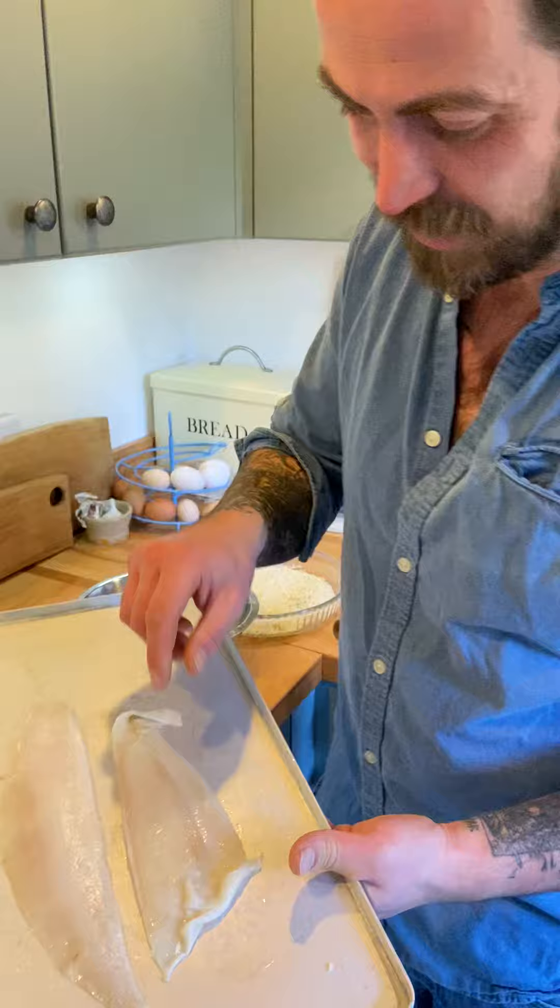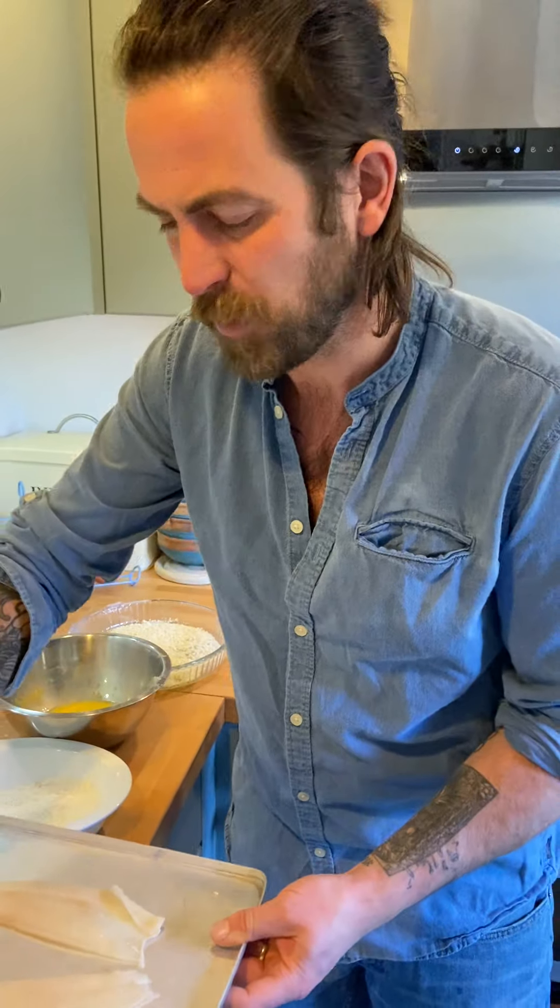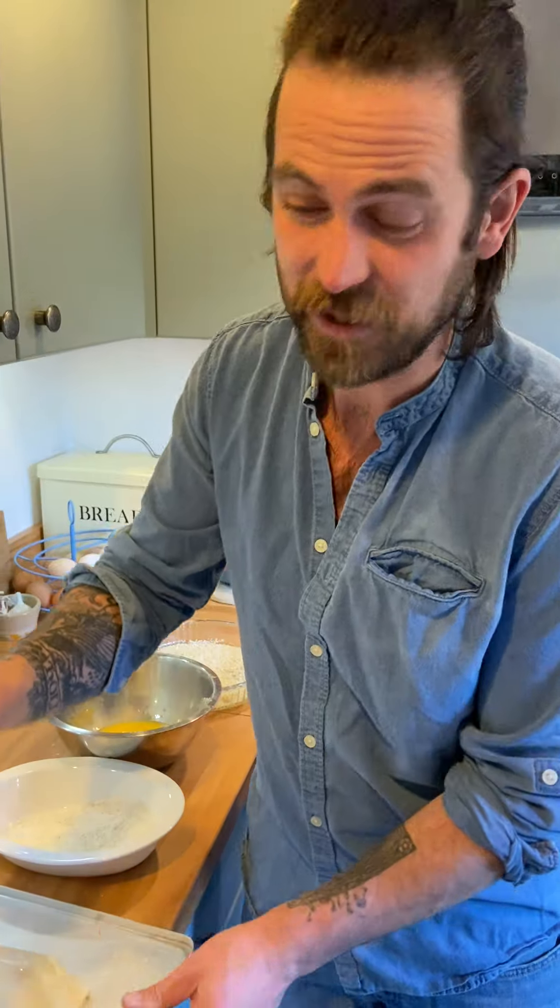To pané or not to pané? That's the question. I'm going to be talking about how to coat a lovely fillet of Cornish sole in breadcrumbs, which is basically what panéing is. So I've got the fillet. This will do like goujons, almost like a family version of a fish finger.